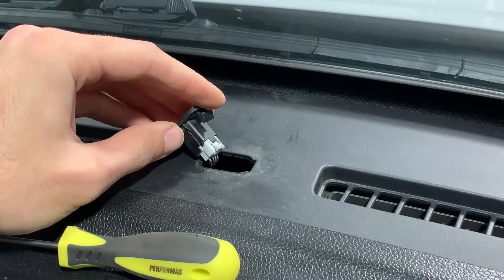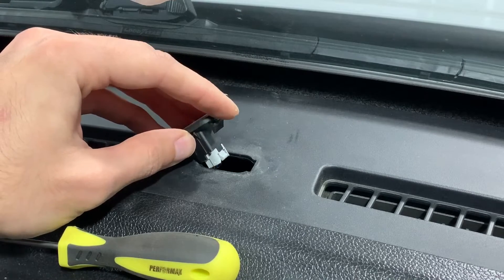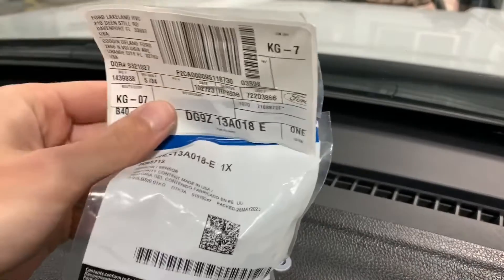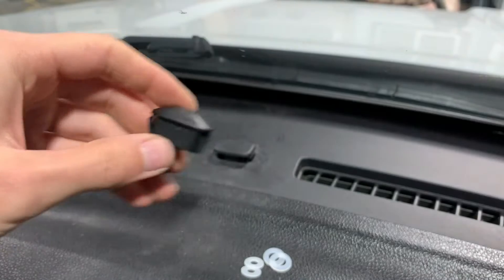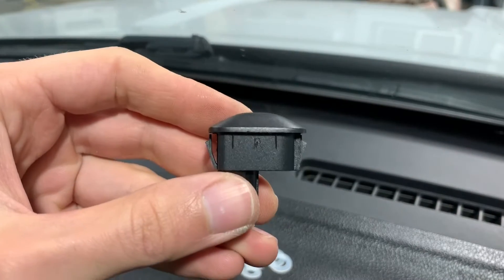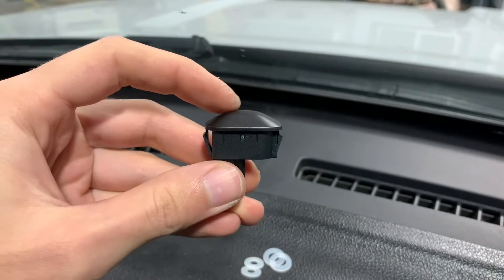I'm not going to remove this cover until I have the sensor in hand, because I don't want to lose that connector down into the dash. Here is the sensor. The way you can tell the cap from the sun load sensor is that the sun load sensor has this trapezoidal hump in the middle of it, so it's taller than the cap.